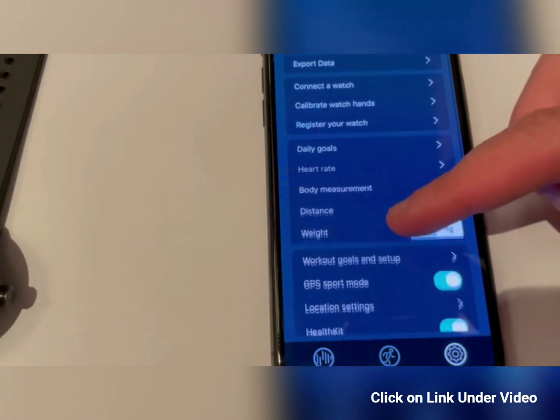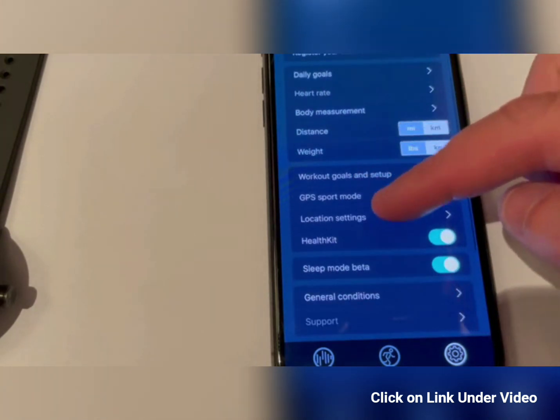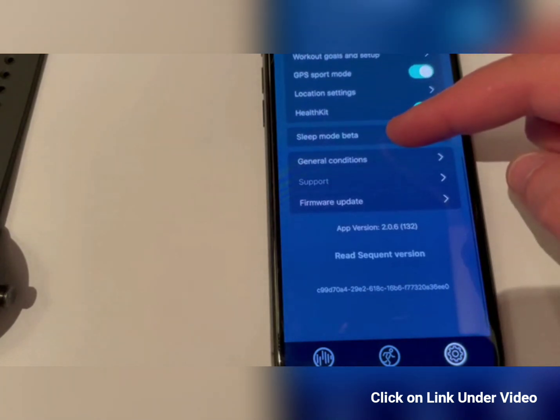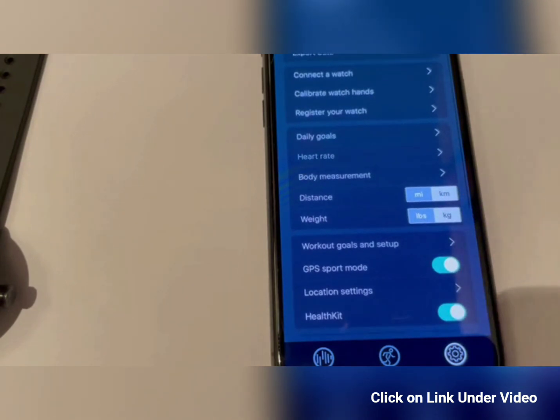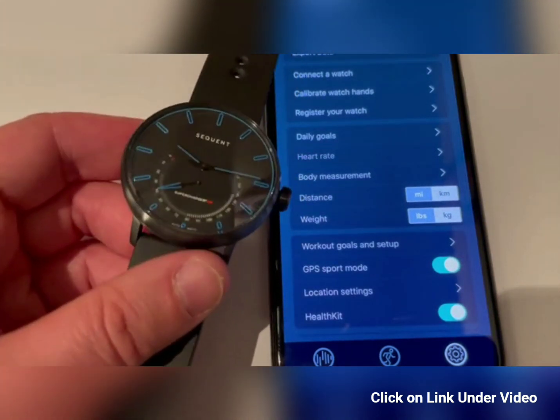The last part of the app is your settings — how to connect your watch, set your weight, and configure support modes. There's also a connection with HomeKit. That's pretty much it — thank you, follow along, and I hope you enjoy it. Goodbye!